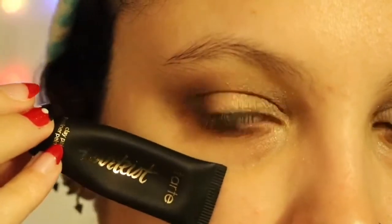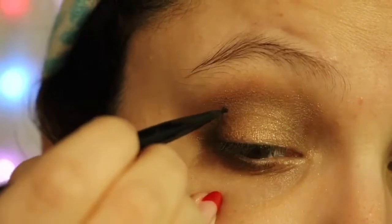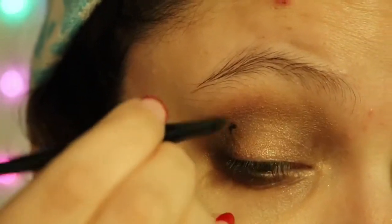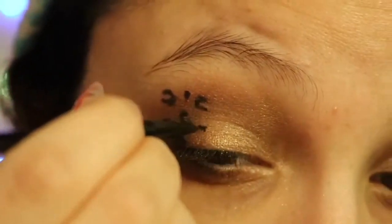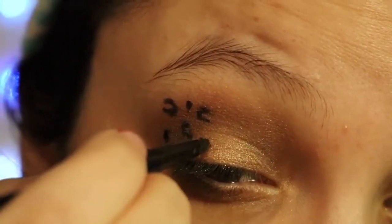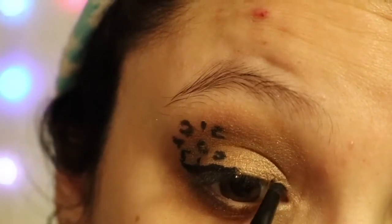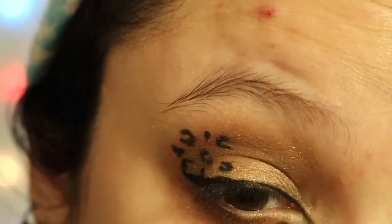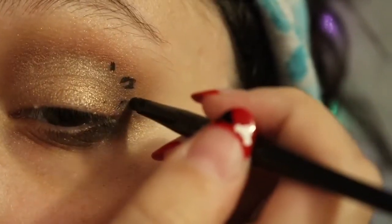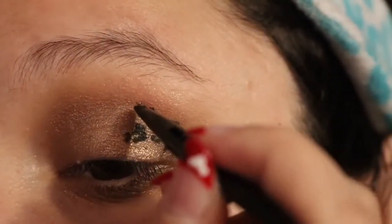Next I'm going in with my Tarte eyeliner, putting a little smudge on the back of my hand and using a very thin brush to make little leopard prints — little U-shapes, C-shapes, little spots and circles to get that leopard look. I'm also lining my eyes with this. The tricky part is making sure the spots dry a little before you blink or the eyeliner will smudge, but it dries pretty quickly. One of the circles I did got a little messed up.